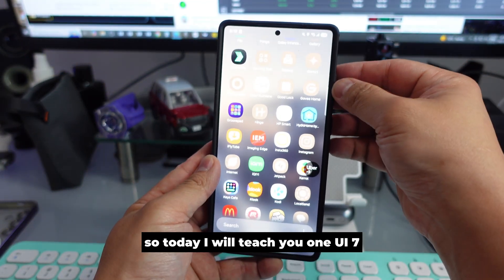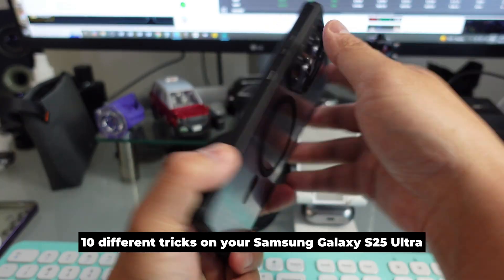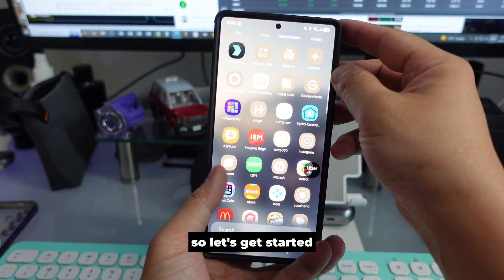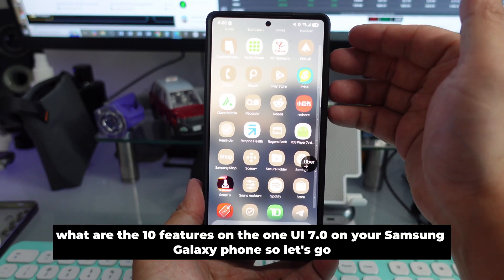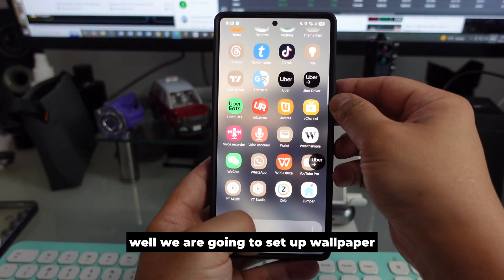Today I will teach you 10 different tricks on One UI 7 for your Samsung Galaxy S25 Ultra or other phones as well. Let's get started — what are the 10 features on One UI 7 on your Samsung Galaxy phone?